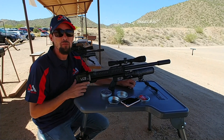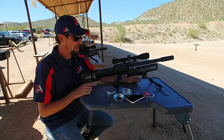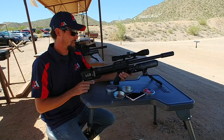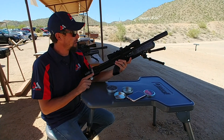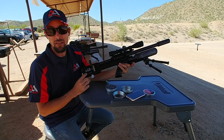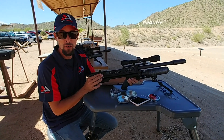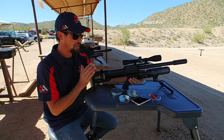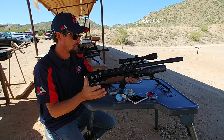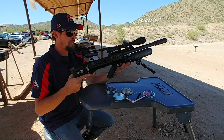All right guys, so we have something pretty awesome here. I've been hearing this thing getting shot all weekend and I had to give it a try. This is the LCS Air Arms — sort of a bullpup, kind of looks like an FX to me. What makes this thing so awesome is that it has a more-fun button: you can do semi-auto and full-auto. This is a .22 caliber — just look at that, pretty sweet looking, right?